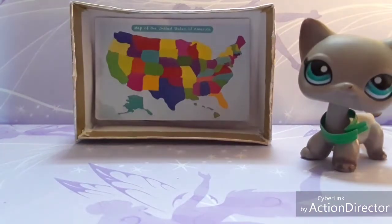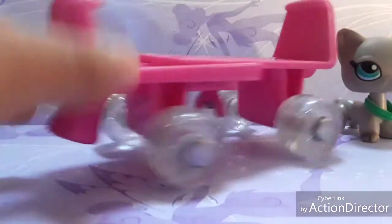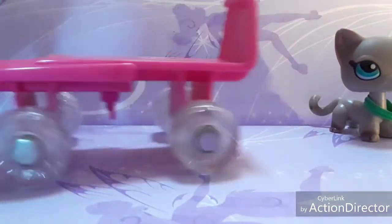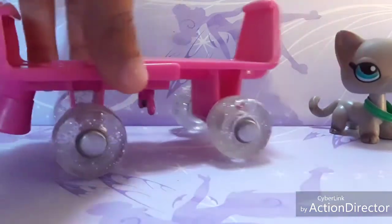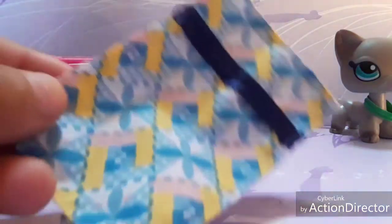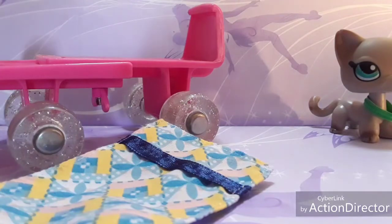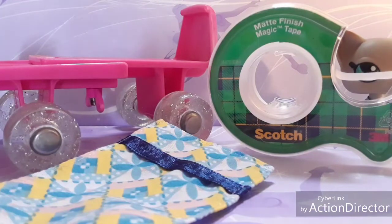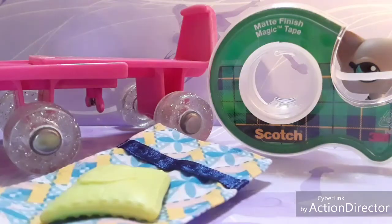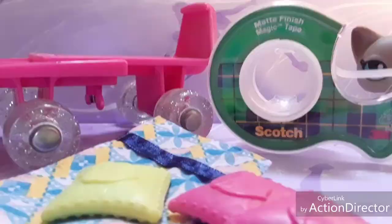Next we're going to make a bed. You need one of these little car or flat-surface pieces — they have a smooth surface, so look for something like that. You're also going to need a bed sheet or any fabric. I'm using this one. You'll also need tape and a bunch of pillows — I have one here and then two pink ones.